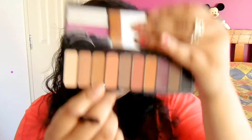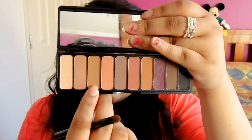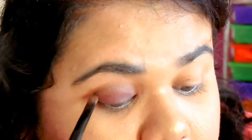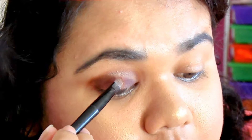Now that I'm done using that colour, I'm going to take my eyeshadow palette — the same one again. I'm going to use that darkish brown and that light pink. And I'm going to blend that in my crease. Then I'm going to go back and forth with the same two colours and make my crease a lot more darker.